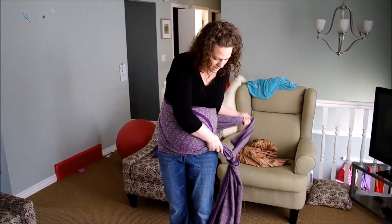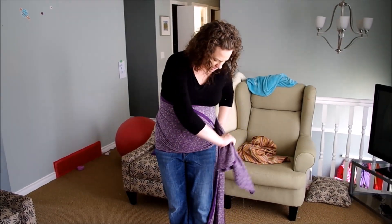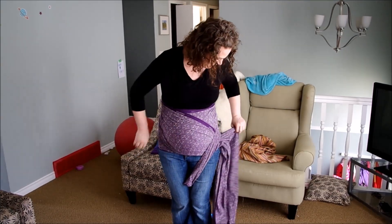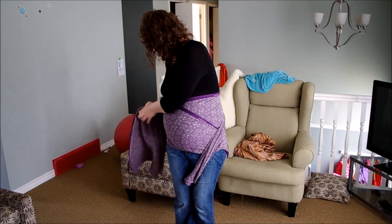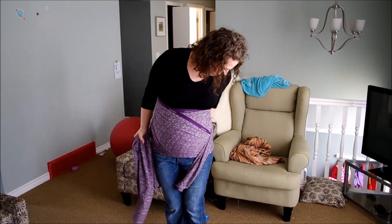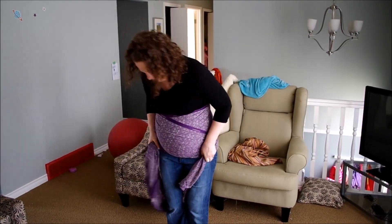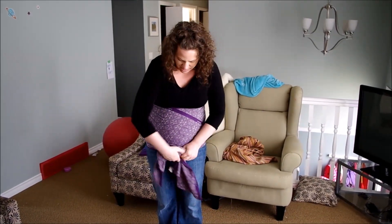Bring that across and then take the tail between your knees, cross it over, lock it back down again and bring the tail you're working with around the back and strand by strand tighten again to make your hip support, making sure the fabric is not caught up on anything. Then give it a little bounce, tighten it up, and tie a knot.